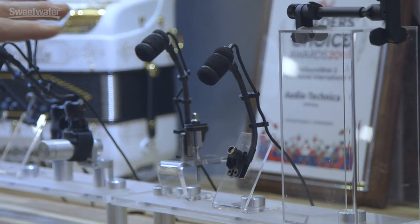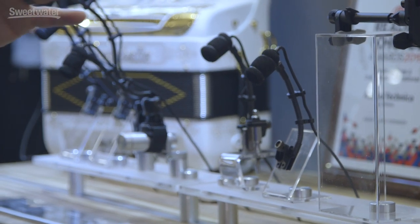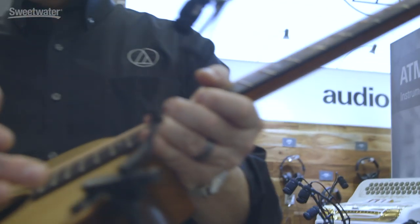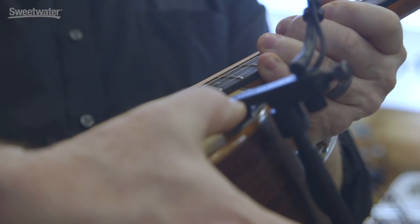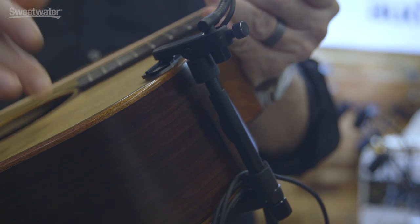The nice thing about having this really high quality full frequency response condenser is it really works in all applications. What we've also done is introduce a guitar mount called the ATM 350 GL. I'll pick this up so you can see it. What it actually does is it clamps on the edge of the guitar so you're not really dampening anything on the face.